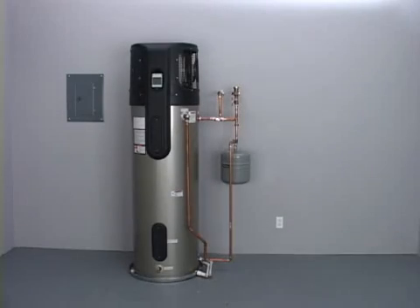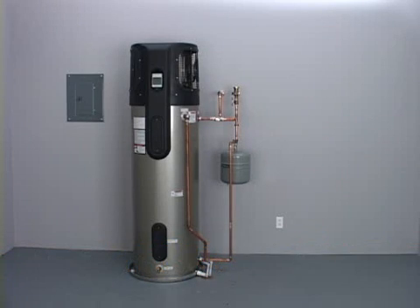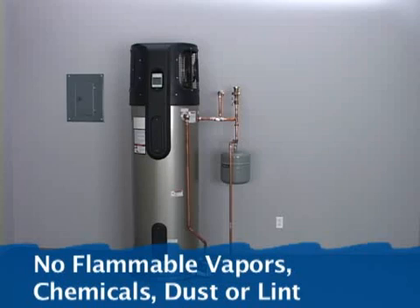Heat pump water heaters efficiently use room air to heat water and must not be installed in a closet or other confined space. A room size of at least 750 cubic feet is recommended for efficient operation. The room air should be free of flammable vapors, chemicals, dust, or lint.